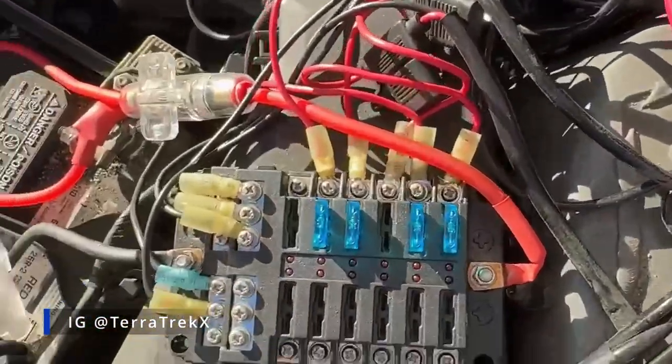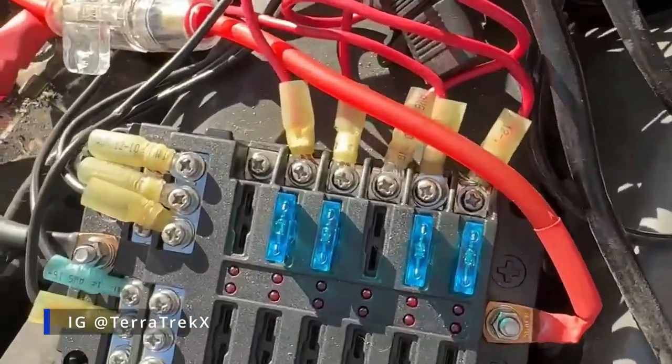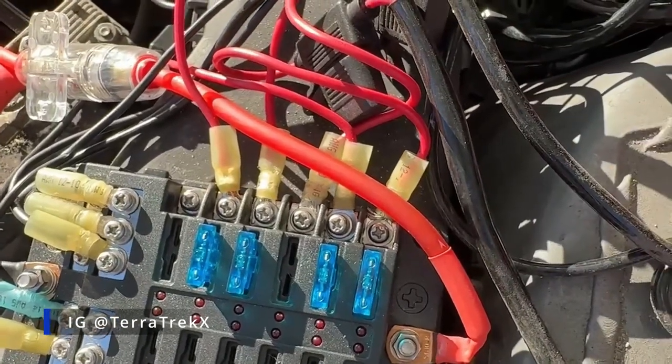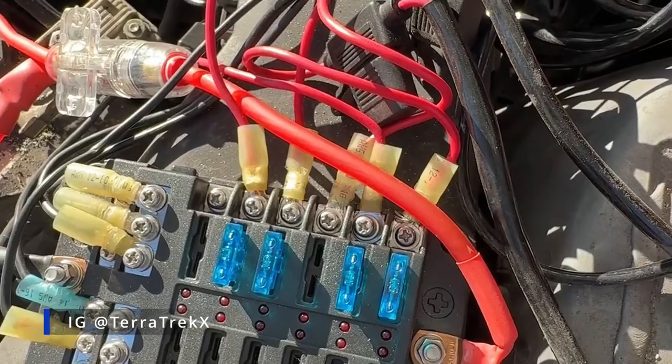Basically, I have a fuse in there for each set of lights. I do have an empty spot — that's where I have an extra switch hooked up, but nothing hooked up to the switch. I just wired it all at once to make it easier.